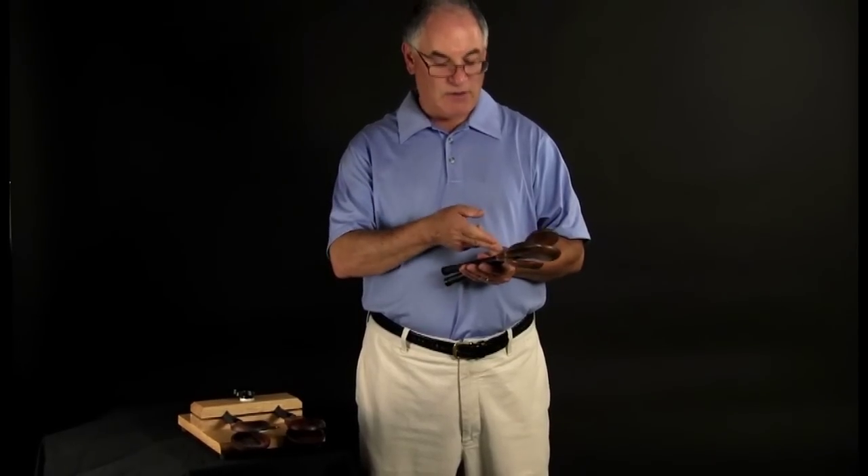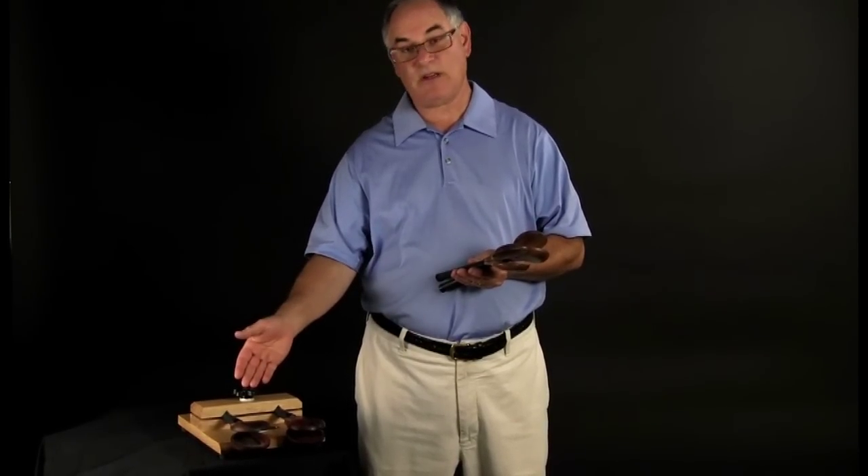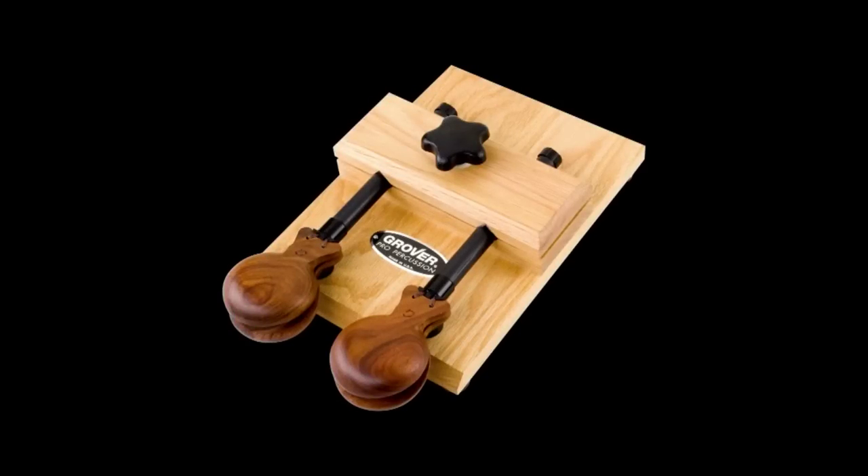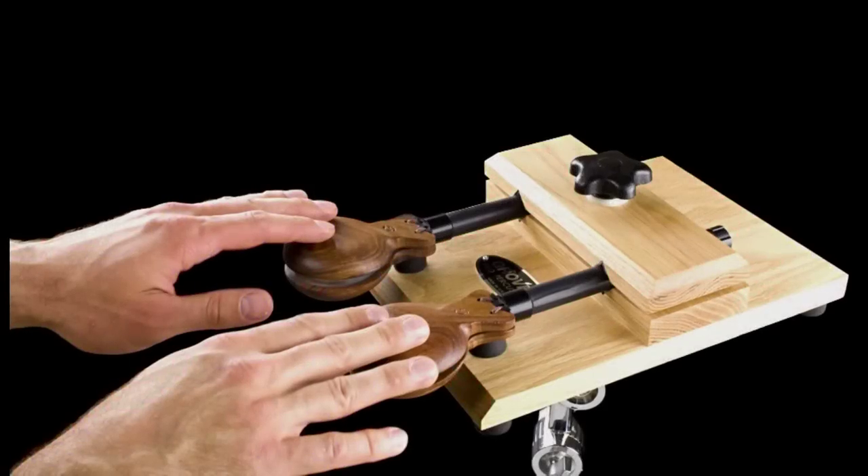The Grover Pro Castanet Mounting Frame converts your handle castanets into a versatile castanet machine. This is indispensable for multi setups like Broadway shows when you simply don't have time to pick up handle castanets.